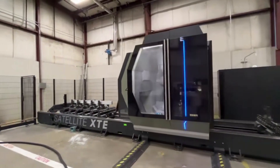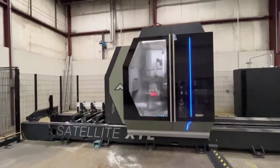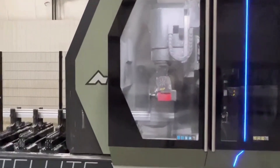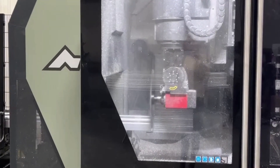We invested over a half million dollars in automated milling equipment to make the holes, do the routering, the fabrication, and the cutting on this.